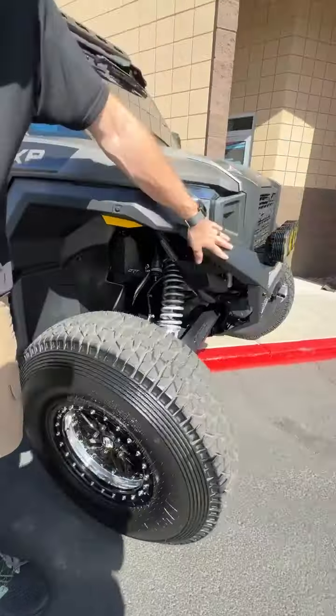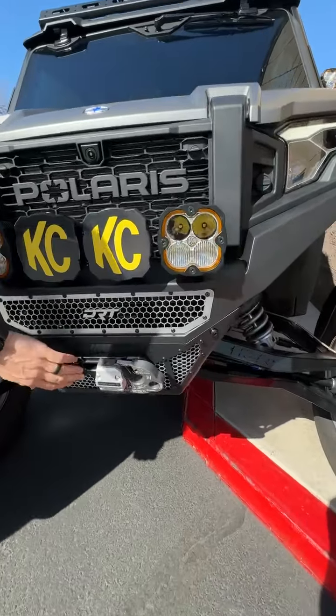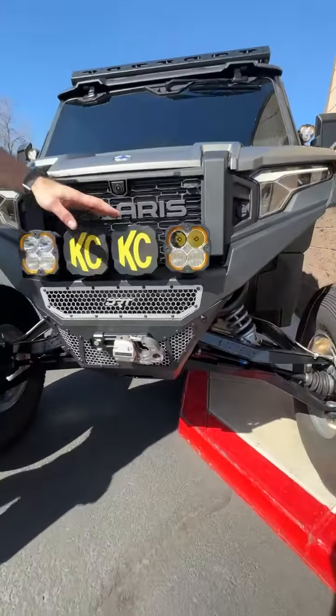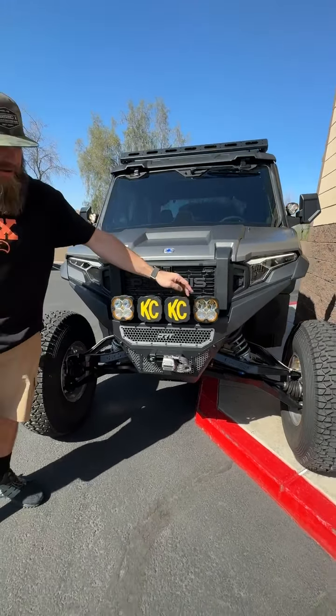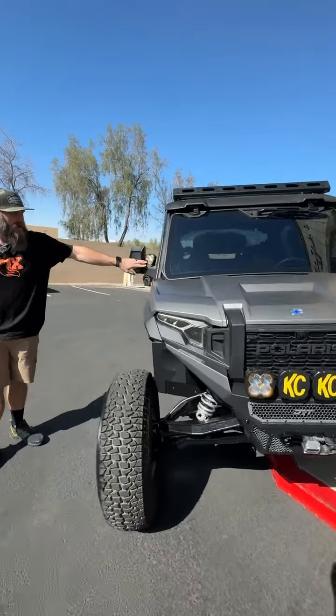Up front, we got a DRT front bumper. We have four KC Flexera 4s, DRT Fairlead, and the Factor 55 Clevis. As you can see, the lights are blinking — we did the indicators for the turn signal kit in the front lights. So they're blinking there, and then you can see the Flexera 3 is blinking on the mirrors.